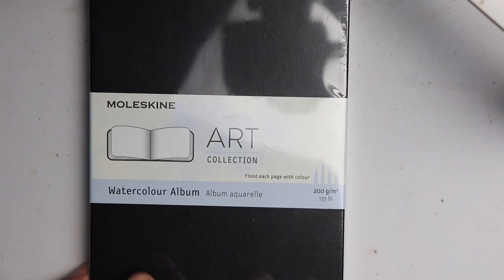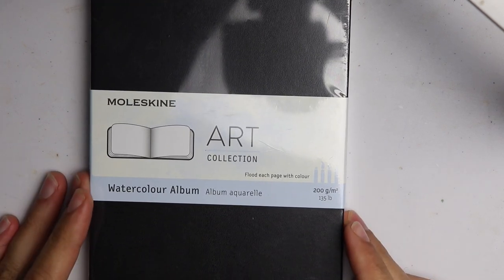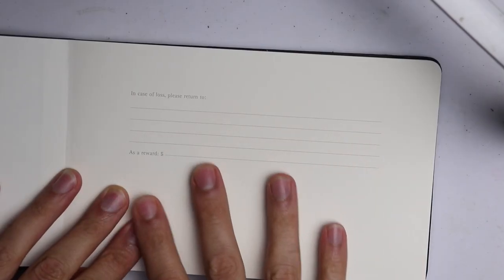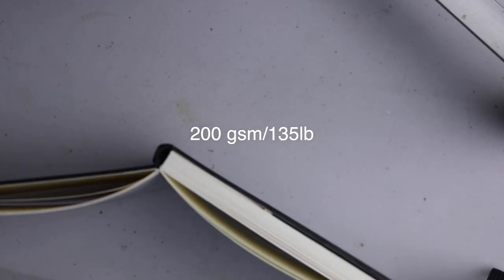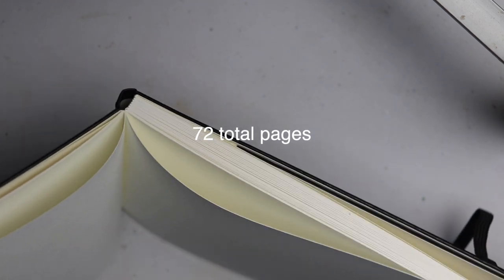We have the Moleskine watercolor album from their art collection. This is a hardbound sketchbook with a nice elastic band on the front and a plain black cover. On the back you can see it's embossed with the Moleskine logo. You can open it up — this is the classic Moleskine thing on the front where you can write your contact info. The paper feels a little thin, and the pages are in signatures. This sketchbook has 72 pages.